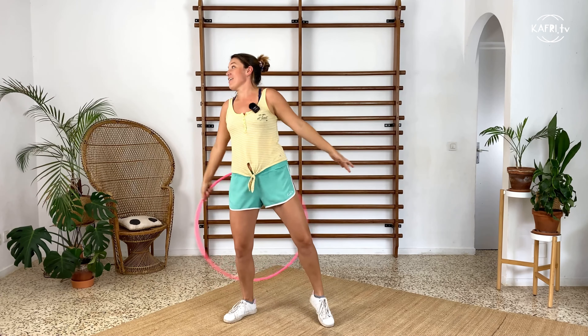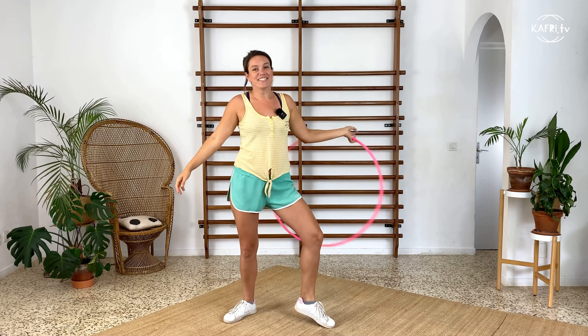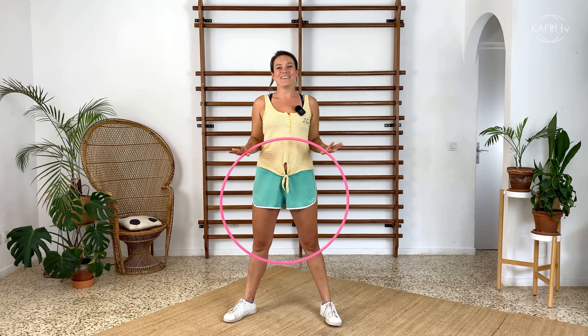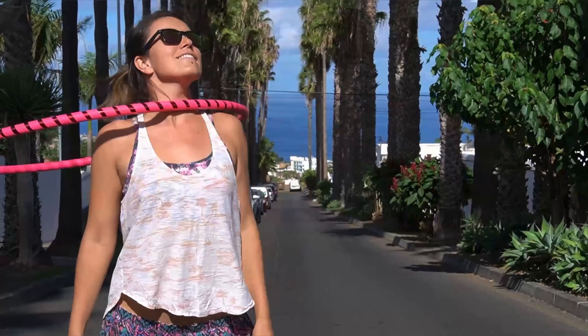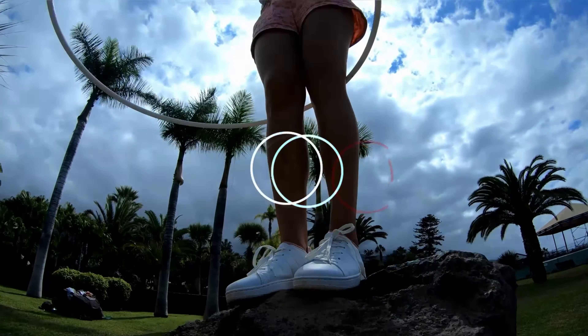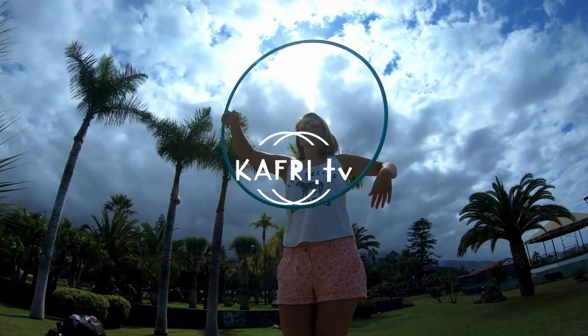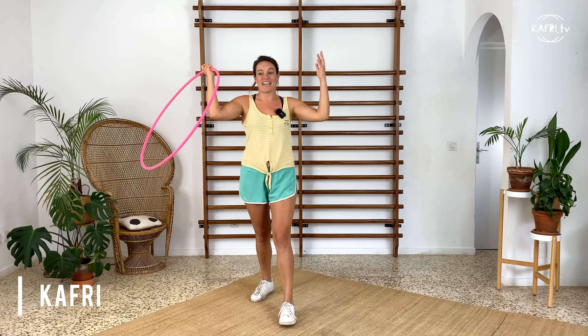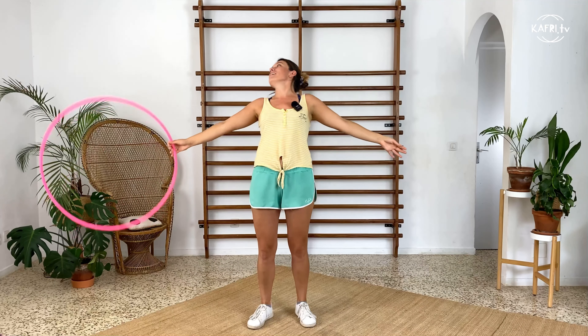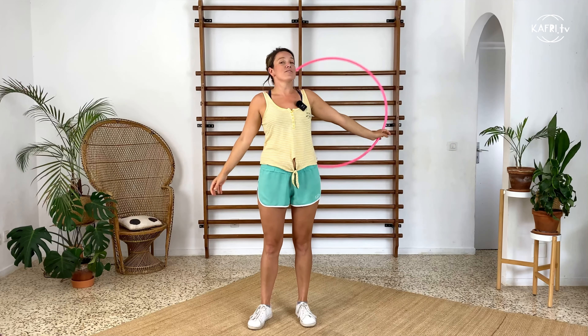Today is my favorite trick tutorial — the chest roll! Grab your hoop and let's go! From all this joy I didn't introduce myself, so hi, I'm Capri and this channel is about hula hooping. This is the chest roll which I'm going to show you now how to do.